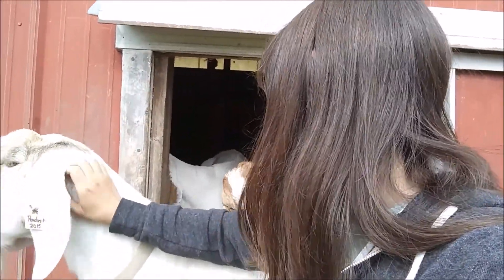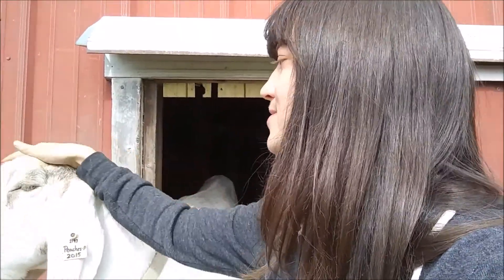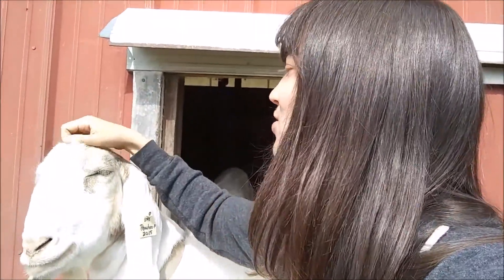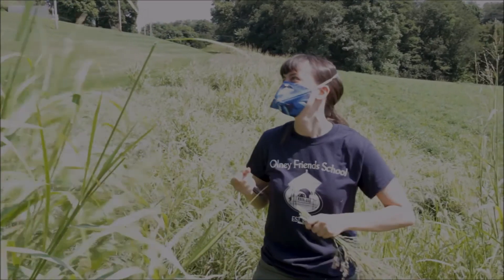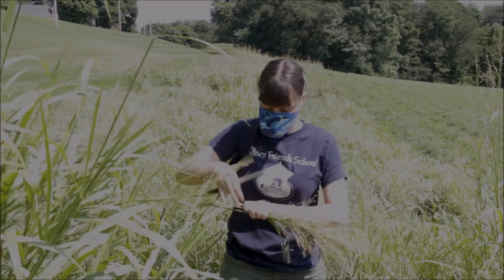We're actually getting something out of their pasture that we don't want them munching. There's an invasive species that has showed up on campus that we've got to figure out a way to organically control. So today we're going to be working on that, and then we're going to be making paper out of it. What we're doing here is we are cutting the seed heads off of this stuff, which is Johnson grass.